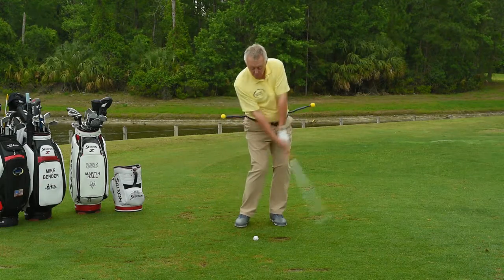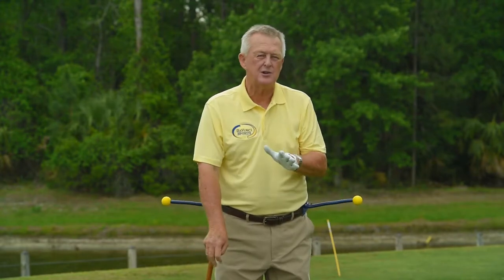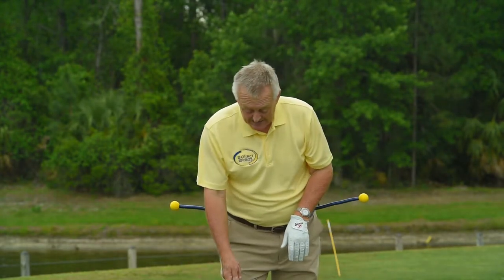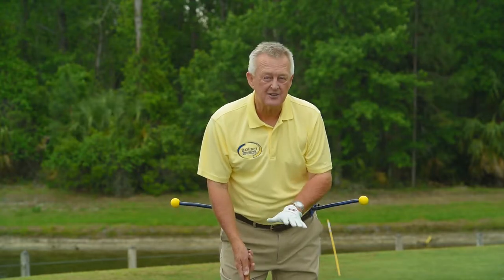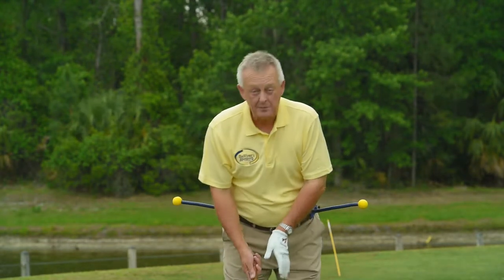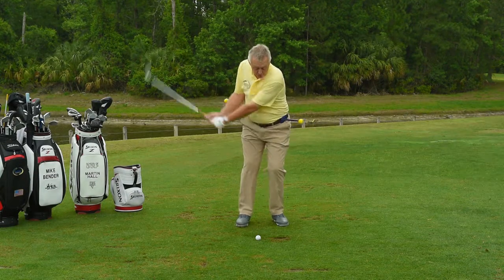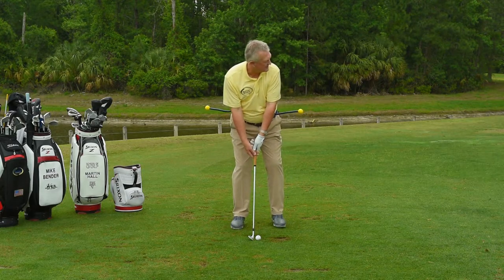I would say it's a very coordinated, very synchronized move. It's not a term I use for the full swing, but in the short game I would say synchronized. So if you want to synchronize your pitching — one BMT, two BMT, not a BLT, a BMT — just get everything moving back and forth together. It's much easier to control distance here.